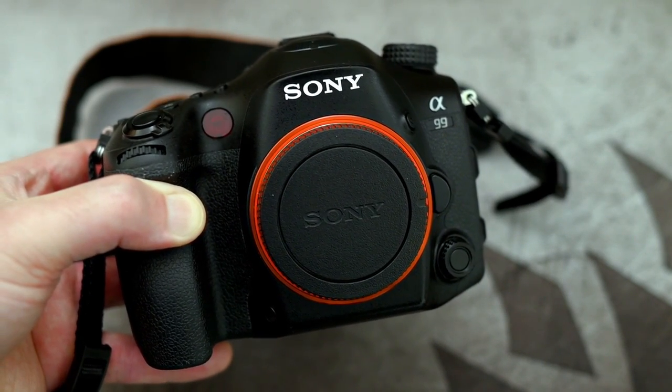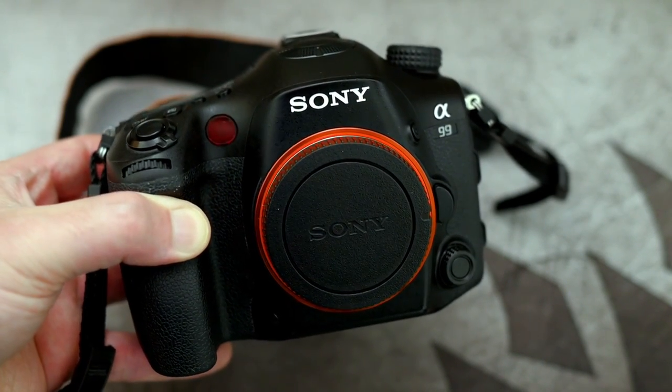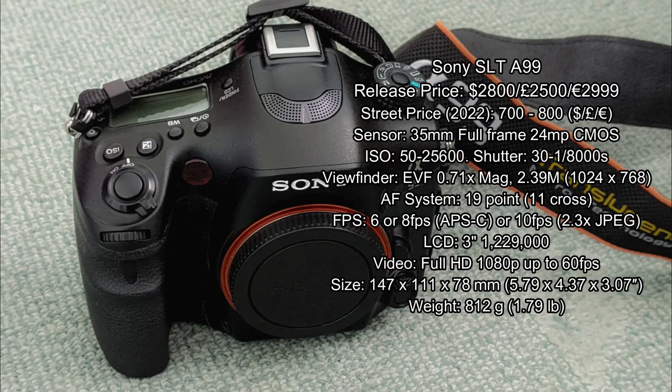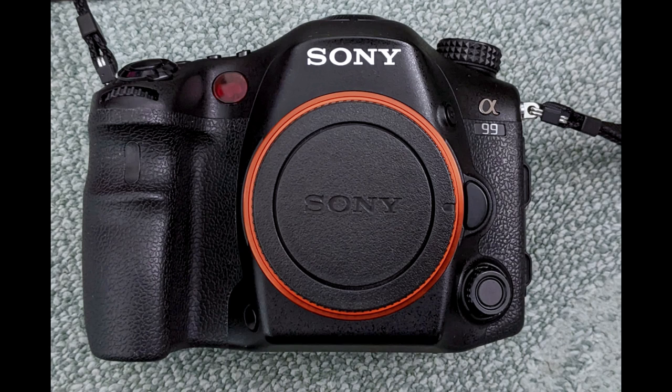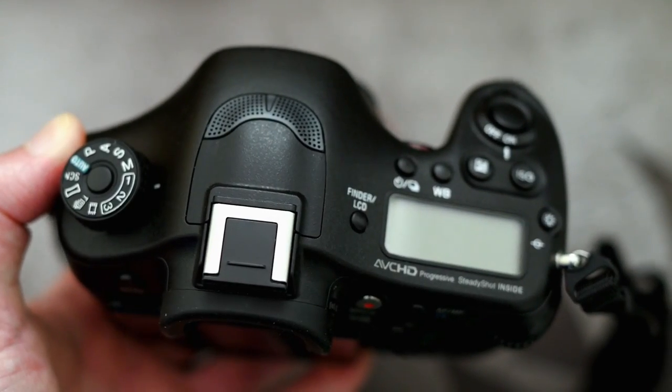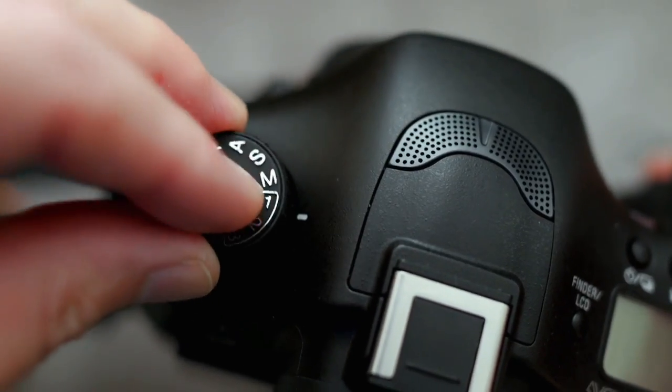I'm going to be looking at the Sony SLT-A99 today. I'm going to start off by having a quick refresh on the specs and some of the features with this camera. This was released in 2012 and it was Sony's flagship A-mount camera at the time. What I'm going to do is start off with a physical tour of the body and get into a bit more detail later on.